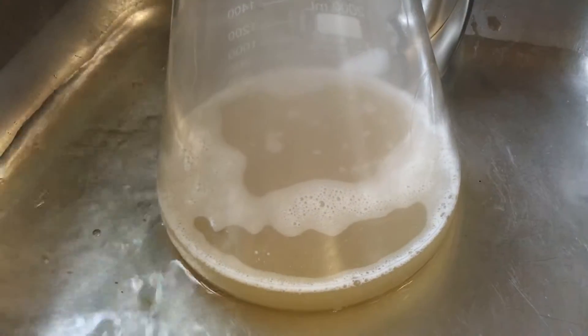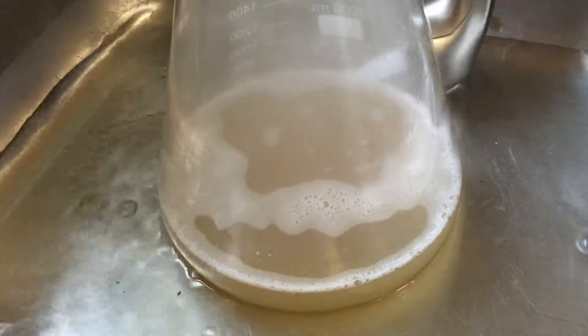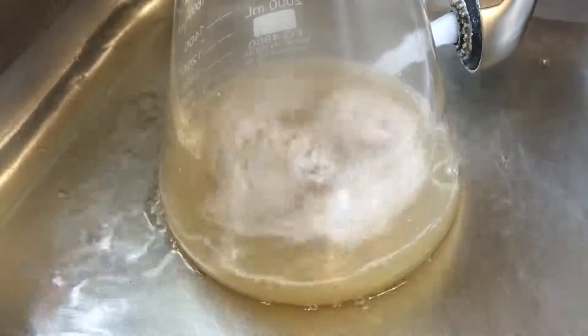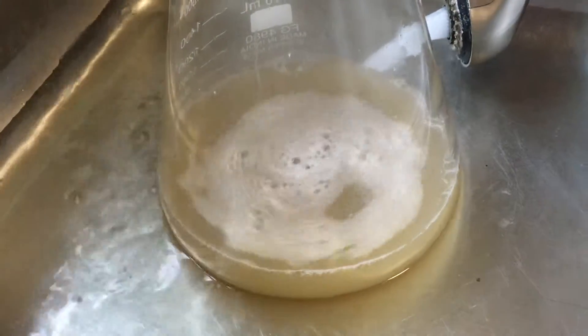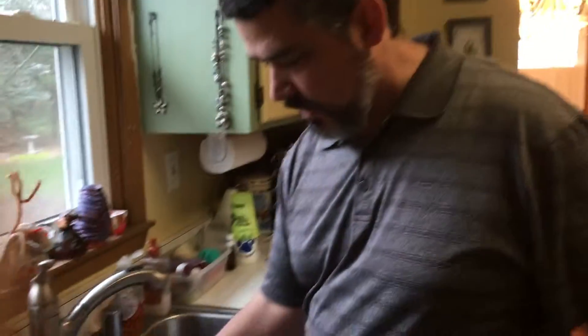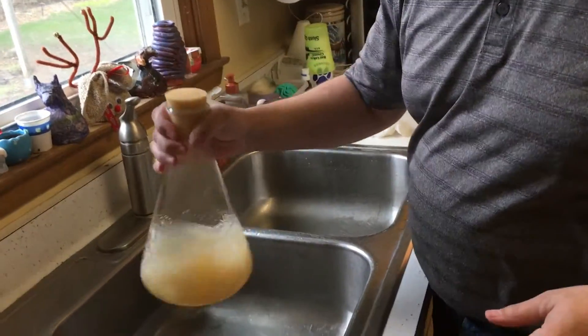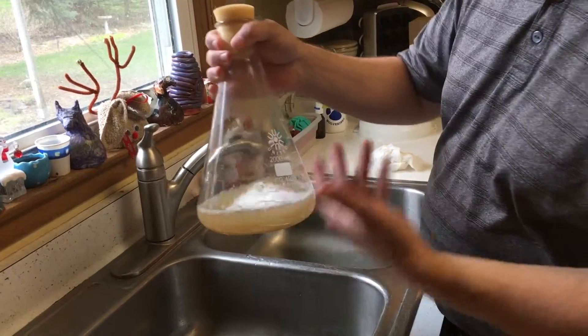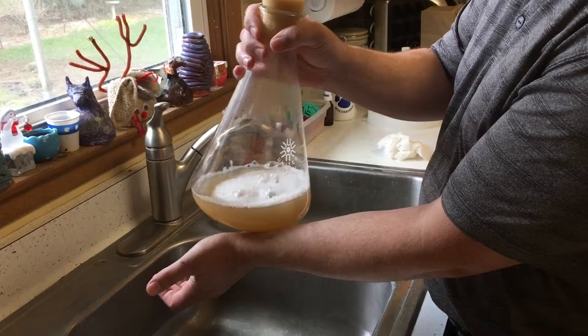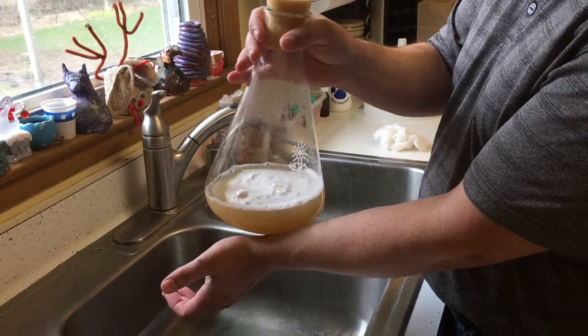Let cold water run in the sink around it and give it a stir every once in a while. You want to get this down to at least 85 degrees as quickly as you can. Once you've hit 85 degrees or cooler, then you can add the yeast. Since I don't have a thermometer, I just hold the flask to my wrist — if it's cooler than I am, it's cool enough.